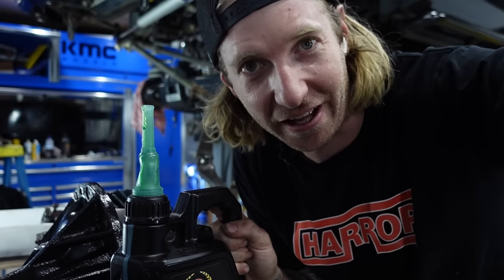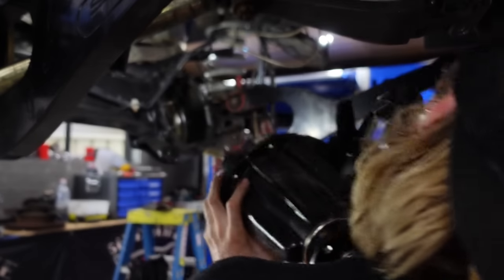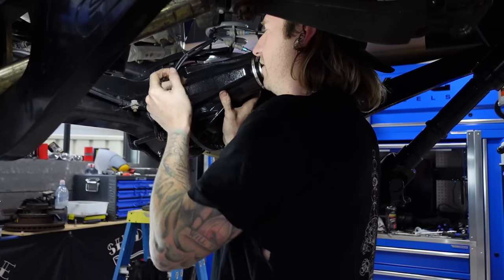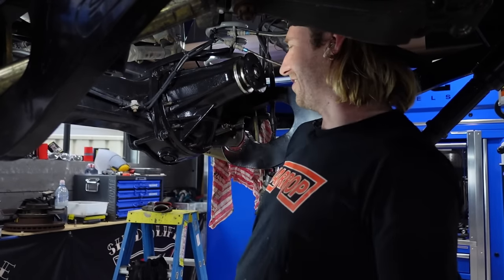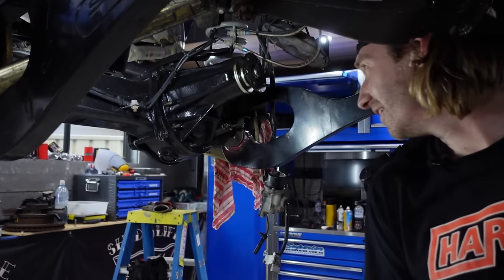Make sure you fill it up before you drive it - that is crucial. This seems bloody heavy. Oh, straight on - didn't even spit on it. That was great.